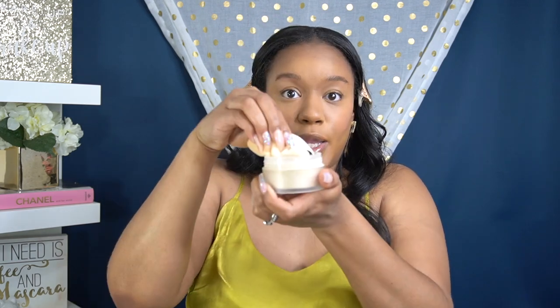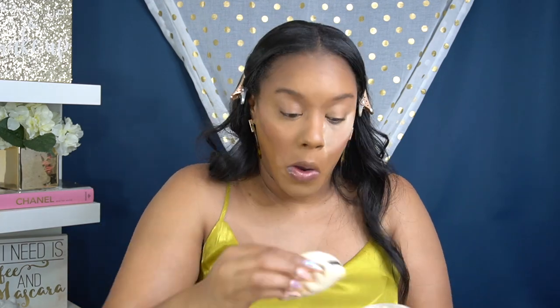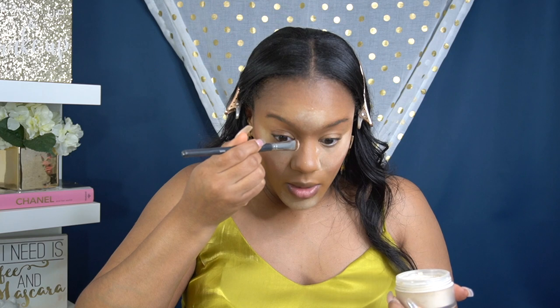Now we're going to go in with the Studio Fix powder from MAC in the shade C6. This is what I use to set my under eye first before I bake. I'm using the Real Techniques brush — it's like a little triangle-shaped brush, really meant for blush or powder. I just stamp that under the eyes to set everything, then set the forehead and the chin — anywhere that I highlighted. Now we're going to bake with our tried and true Laura Mercier translucent setting powder. I'm going to bake with my powder puff — dip it in and tap off the excess.